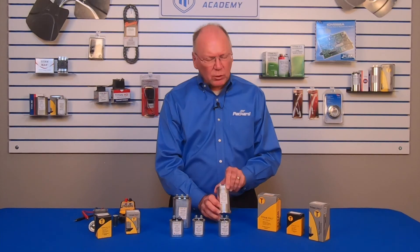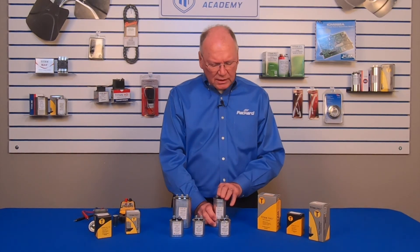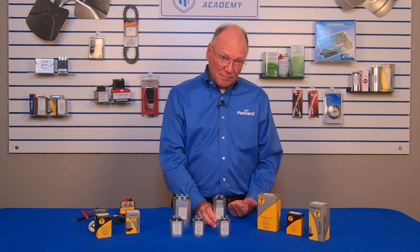I hope that gives you a little bit of insight into capacitors. Always make sure that you're using the correct microfarad, but you can go up in voltage.